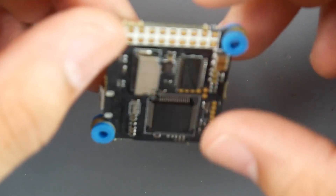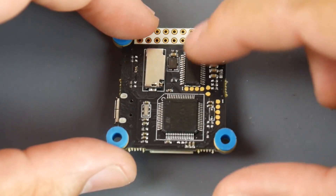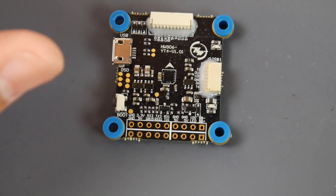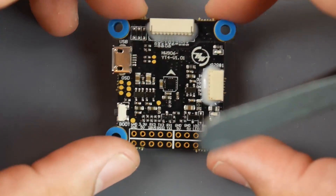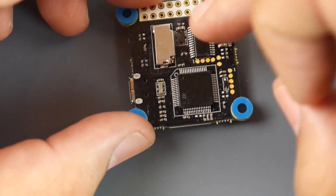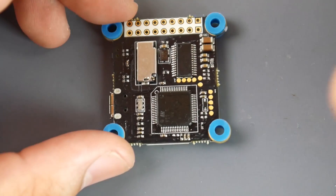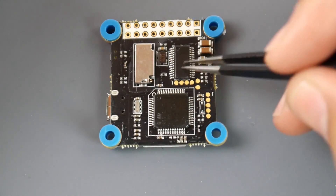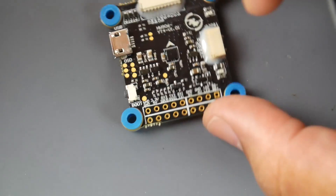The flight controller is really light and relatively basic. It has some filtration around the OSD area to prevent noise causing OSD lines or blackout. The OSD chip is on the board but was hidden under a sticker when I first received it — I actually thought it didn't have an OSD until I removed the sticker.